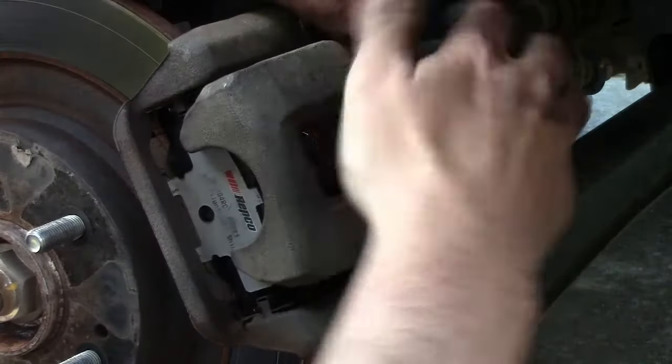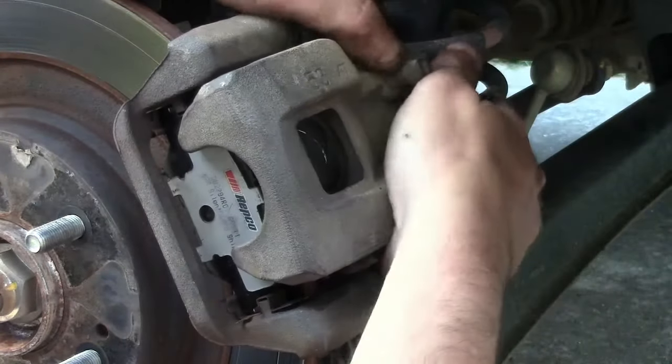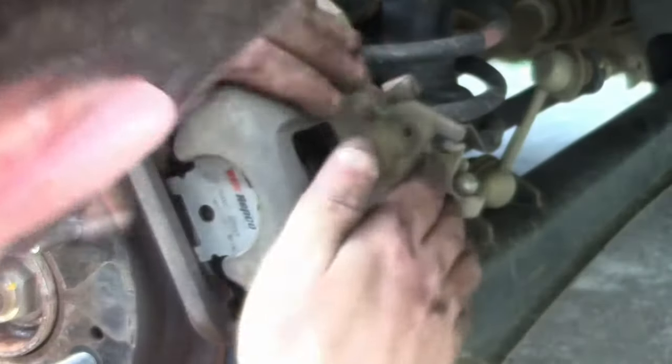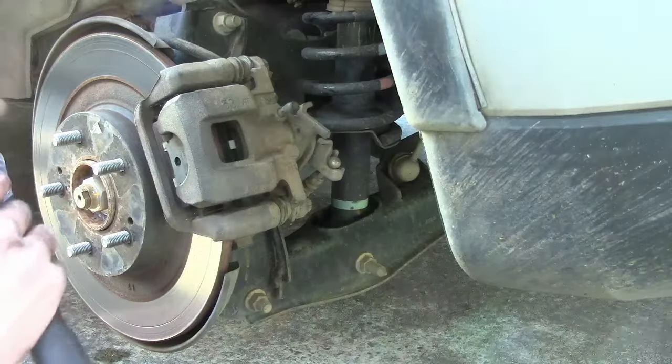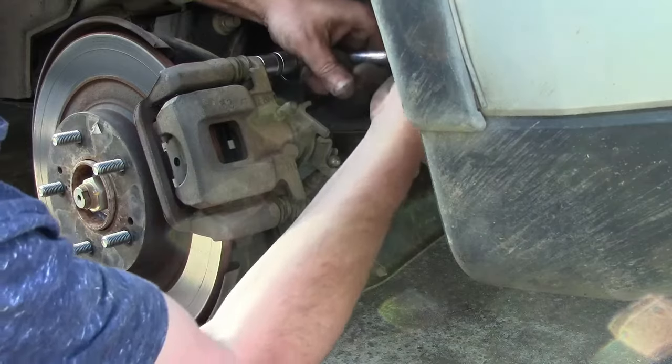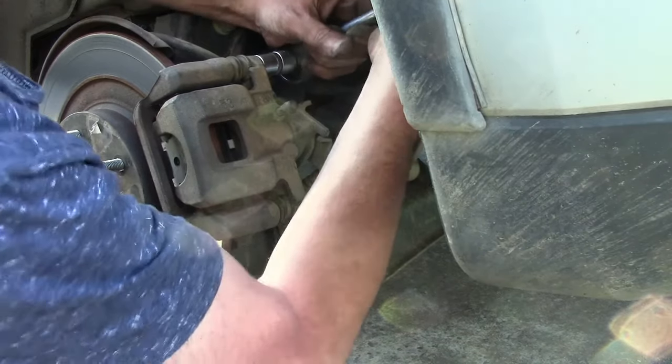You'll have to wind that piston all the way in in order to be able to get the caliper back on, and you might need to use a screwdriver to compress the little threaded sockets that the bolts go into. With that, the job's pretty much done — just tighten up the bolts, put the wheel back on, and don't forget to pump the brake pedal a few times just to re-pressurize that piston.